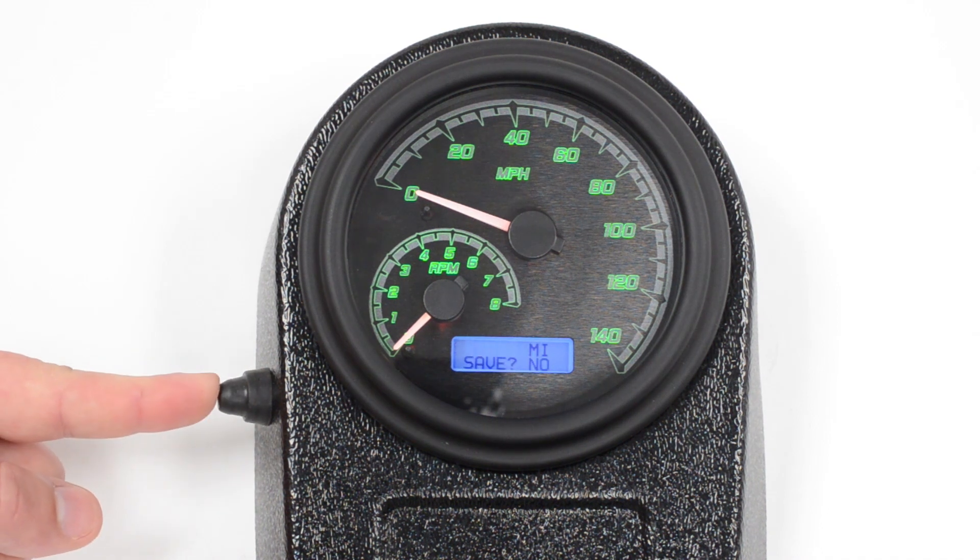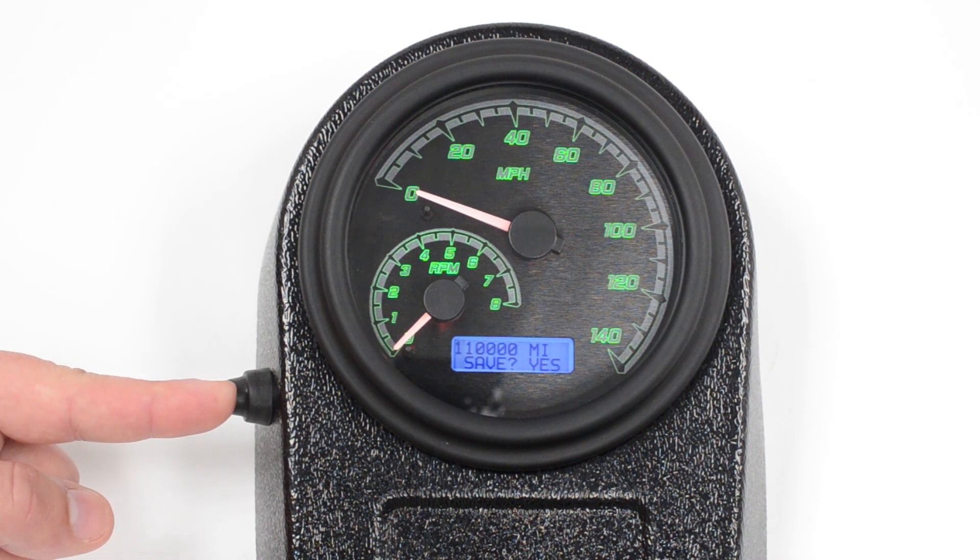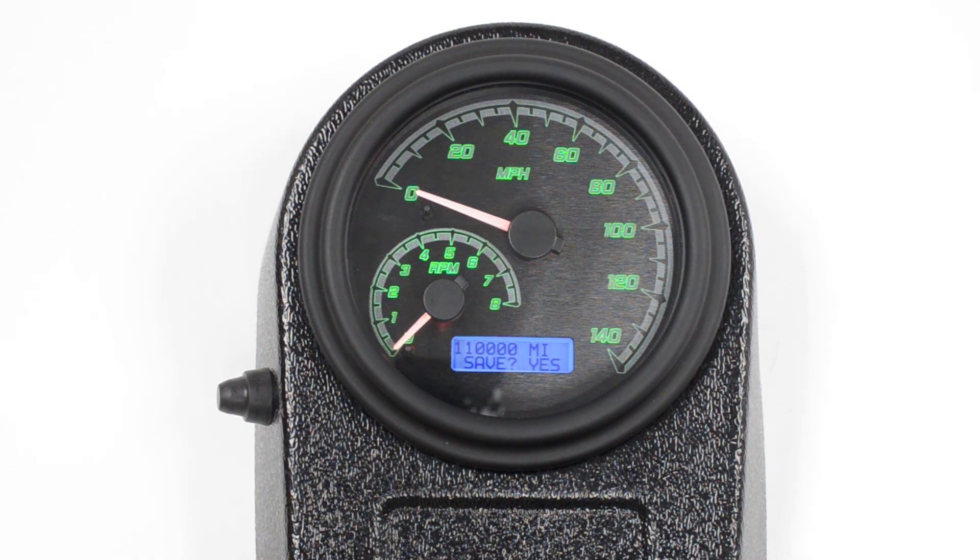Once you've set all the digits, it's going to ask if you're correct. If we say no, this will go back to zeroes and give you another opportunity to set the gauge. But if we're correct, you just simply switch it to yes, push and hold it again, and you're confirmed. The odometer has now been set.